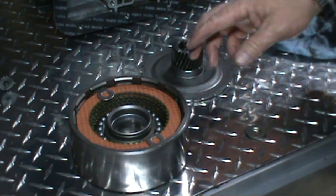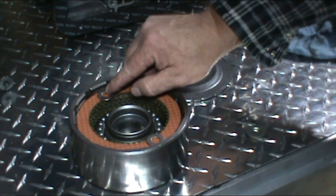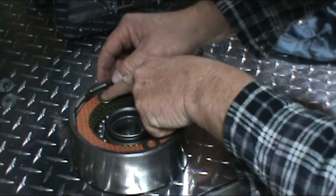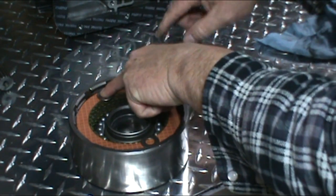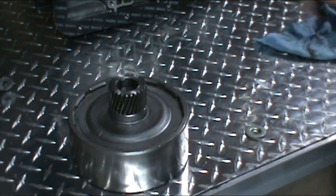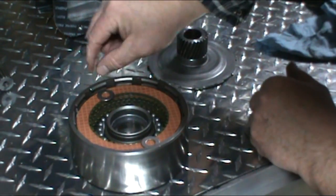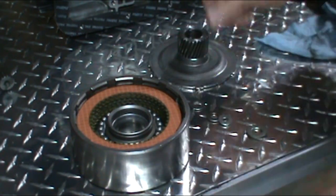Now if you don't have vernier calipers, what you can do is — if you have a mic or something — measure a washer. These washers here are 50 thou. Just set them in there, and then if you look where the ridge is, you've got some play there. Then take your reaction plate — as long as you put it in and can get your snap ring in, it's good. So that's an alternate method. If you push down you can see there's probably another 10 thou there — I'm saying I've got probably 60 to 70 thou there.